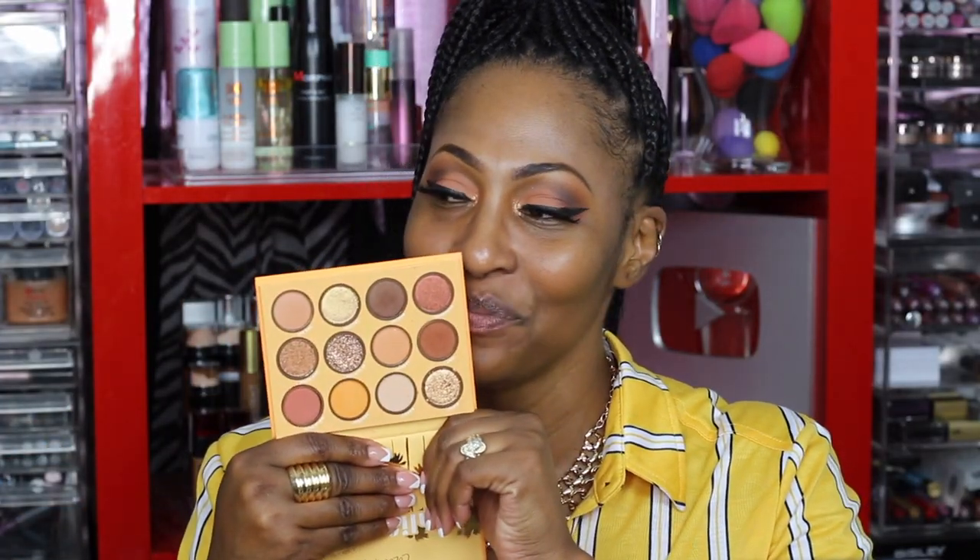I'm coming to you with another video. Don't mind my mirror because I was doing some detail work on these eyes. Let me move it out of the way. I don't know which video is going to go up first, but I just did a look using this new collection by ColourPop called California Love. It looks like this and I just kind of played around and did a look that I usually do when I want to step up my neutral look.